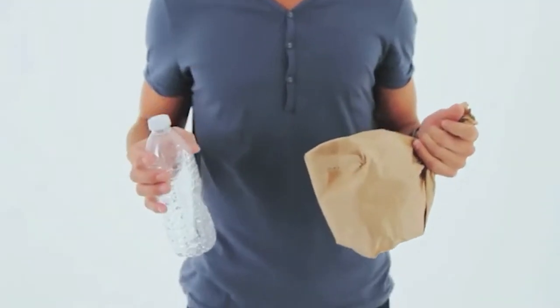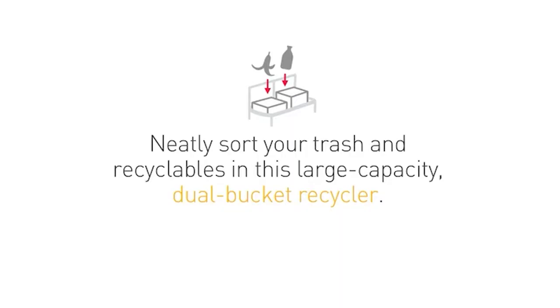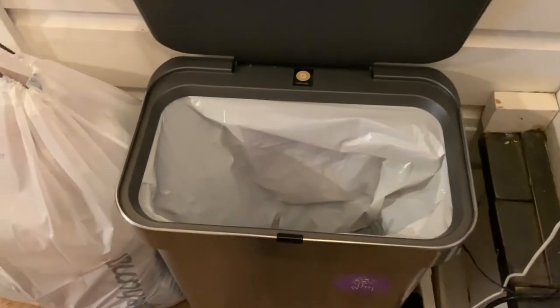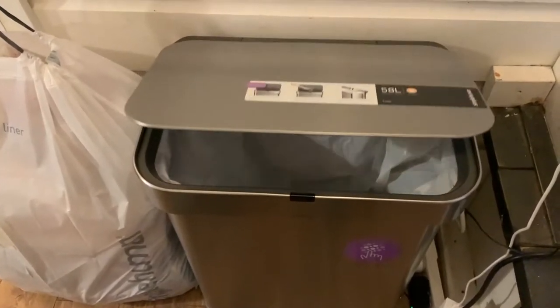Now that you know the ins and outs of what a smart trash can is and how it works, we're pretty sure that you're already set on buying one. To help you choose the ideal one for your home, we have prepared a list of our top recommendations.